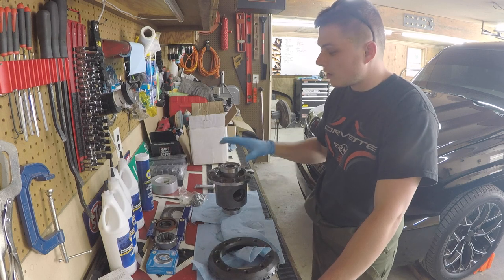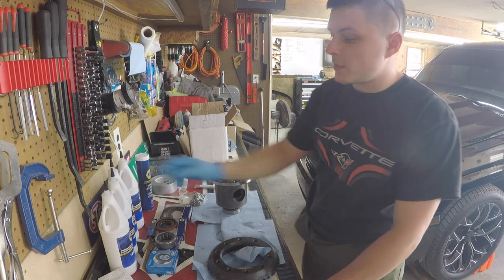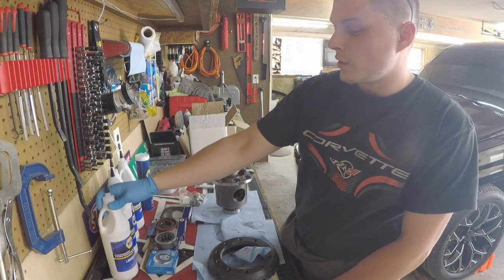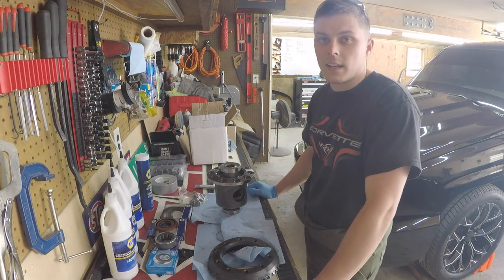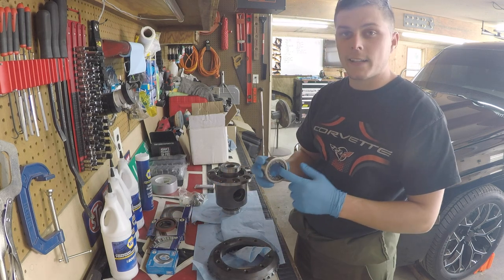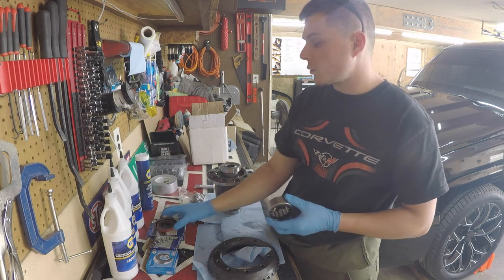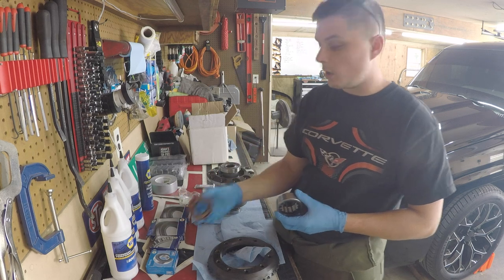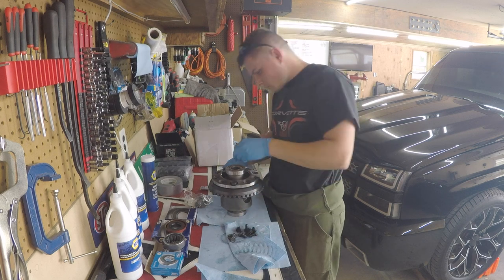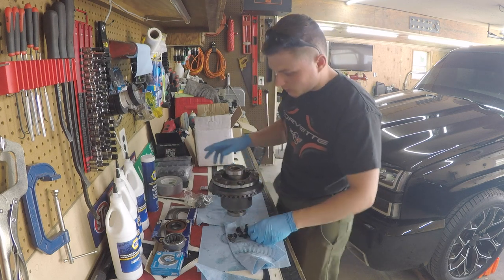We're about to mount our ring gear. We stopped at the store and picked up some 80W-90 — the manual calls for non-synthetic with no additives. Also, since we have it all torn apart, we are going to replace the axle shaft wheel bearings and we got brand new seals for those as well.